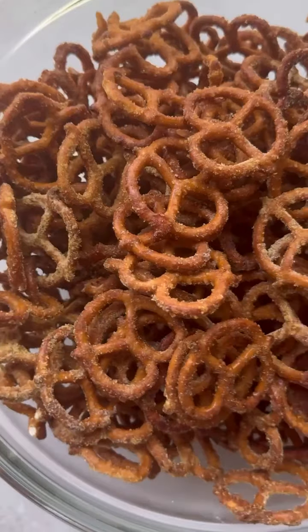If you're obsessed with these Dots honey mustard pretzels, I'm going to show you how you can transform regular pretzels into tasting just like these.